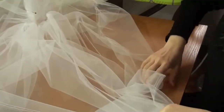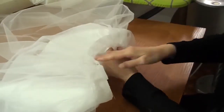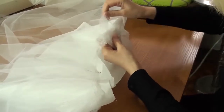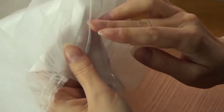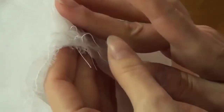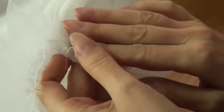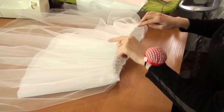I connect the lining with the tulle. The tulle allowances are facing me. I combine this seam with the seam on the taffeta. Then I sew the seam in a circle.